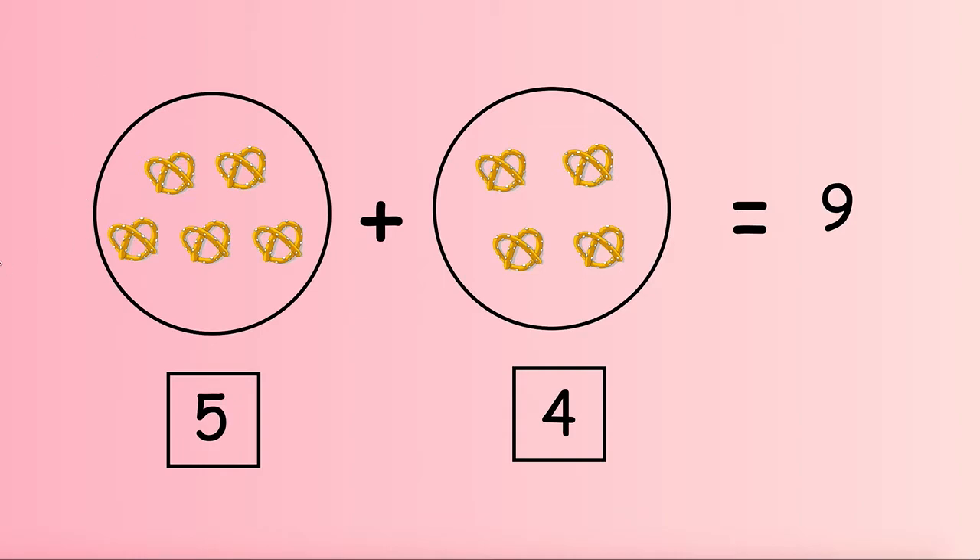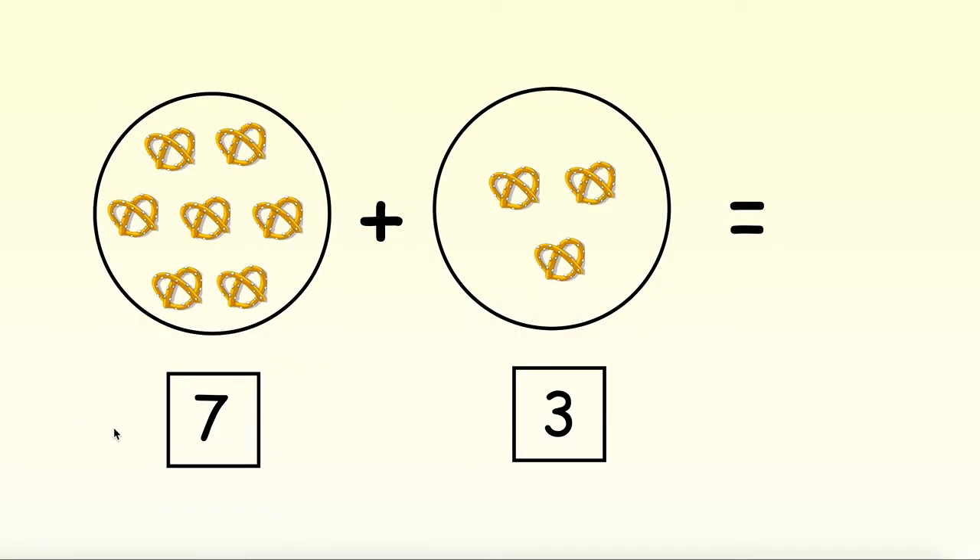So 5 pretzels plus 4 pretzels gives us an answer of 9 pretzels. Nice job! Let's do another one. In our first circle we have 7 pretzels. In our second circle we have 3 pretzels. Here we see our addition symbol — that means we need to put together all of our pretzels and count them all.